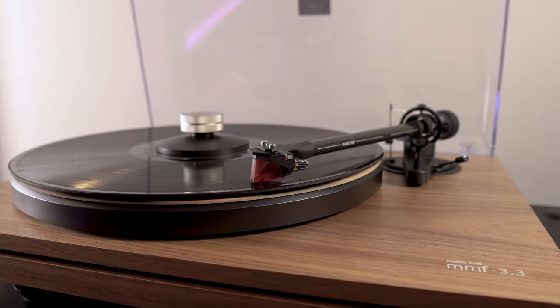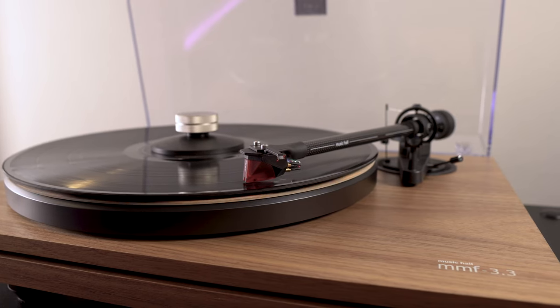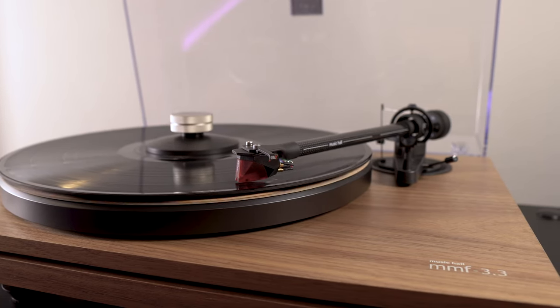The Strata has a built-in ESS DAC which worked perfectly fine. However, I also used a Cambridge Audio DAC that I'll be reviewing, and a Cambridge Audio network streamer, which worked exceptionally well — that was how I listened to digital content. For analog, I used the Music Hall MMF 3.3 turntable, an Ortofon Red cartridge, and the Vincent Audio PHO 500 phono preamp.